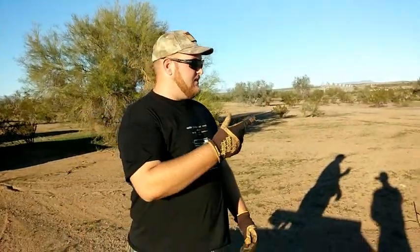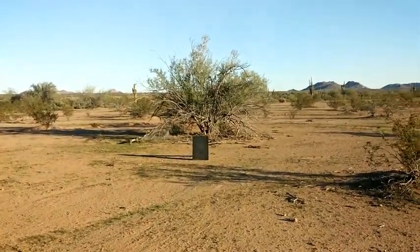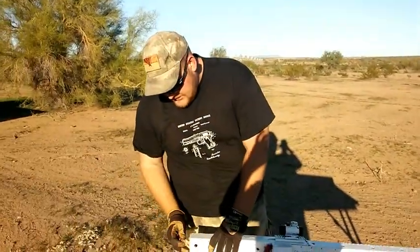Our target down there is three-eighths inch of AR500 steel. We'll see how this works. I tested it once and it did pretty well, but the video was too dark, so we're going to try this again.